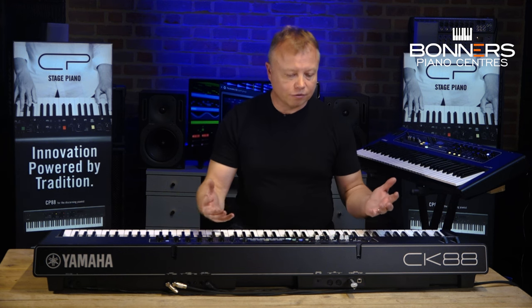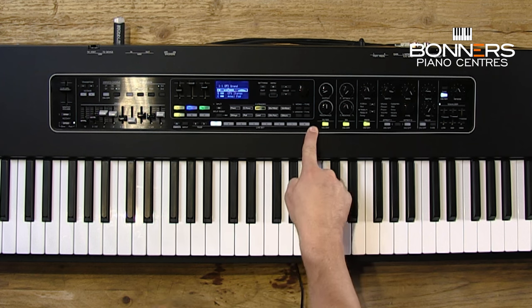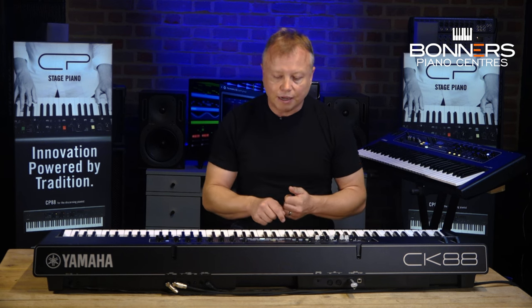In that example I've got three sounds all layered together at the same time. You can store that combination of sounds into one of the eight live set buttons, and you've got multiple banks of live sets so you're not going to run out of room. If you need a particular setup for a gig, just hit the store button, give it a name, and store it into one of these eight live sets. As well as acoustic pianos, you've also got electric pianos — some really nice Rhodes-type sounds.